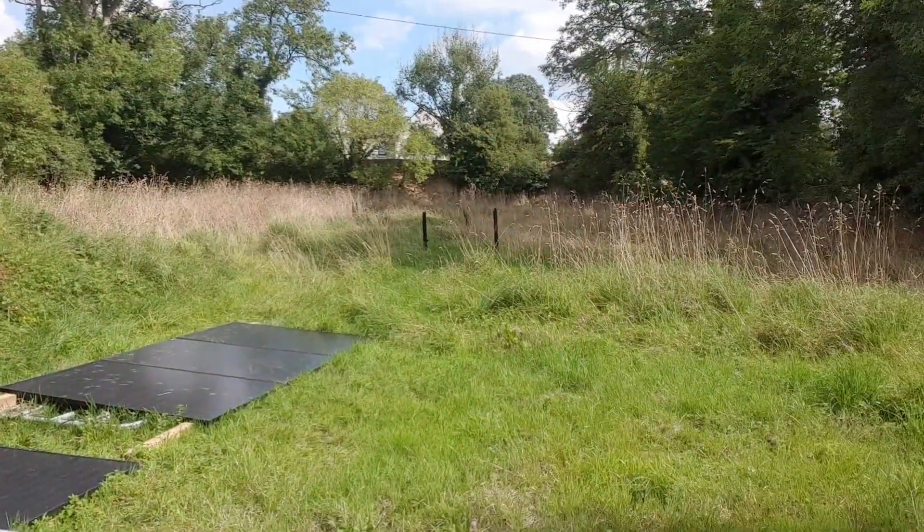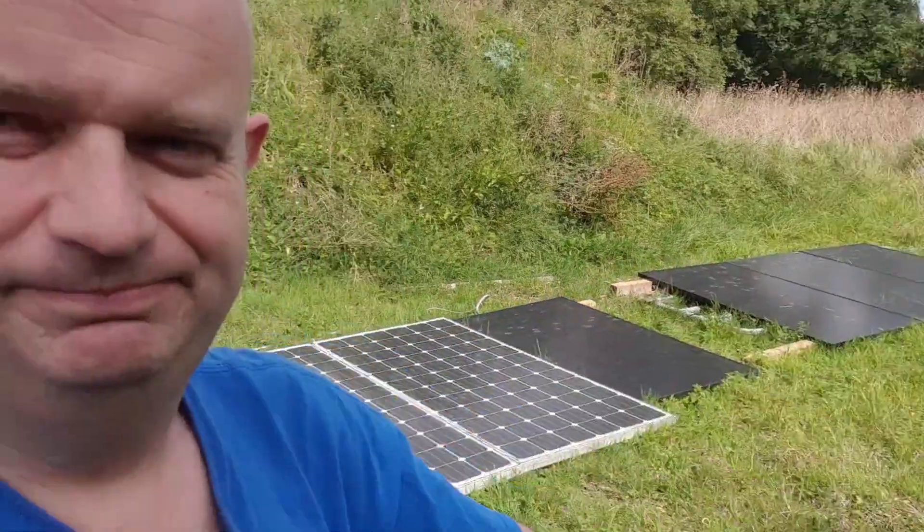Hello folks and welcome to the field — my field, because I have a field. My head's melted right now from writing software for the PCS controller, so I need a break. I said let's go up the field and I'll show you what I have in the field.